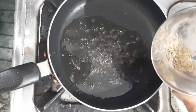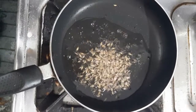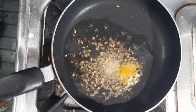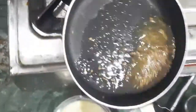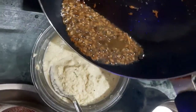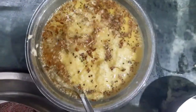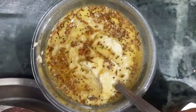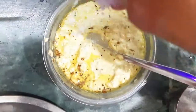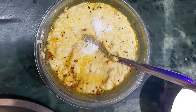After a few seconds, add in the cumin seeds and turn off the flame. Add a quarter teaspoon hing, a quarter teaspoon of turmeric powder, and pour the tadka onto the chutney all at once. Mix it nicely and then finally add in salt as desired. Give it a mix and your chutney is ready to be served.